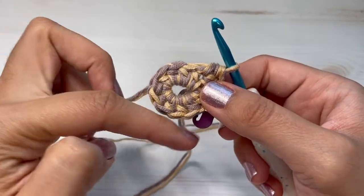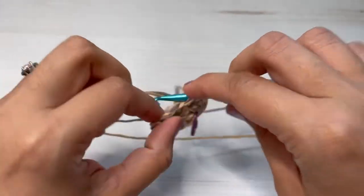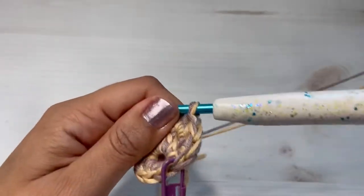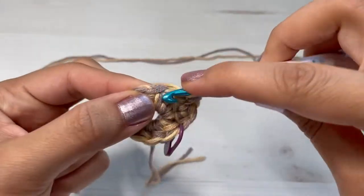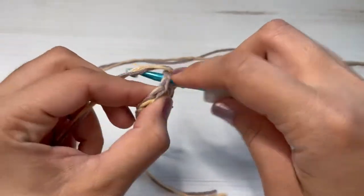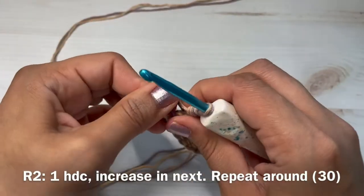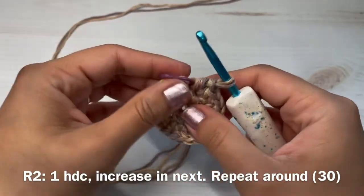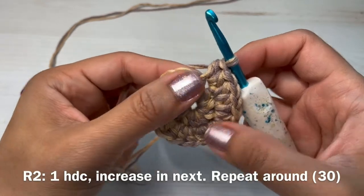Here I have my first increase — two half double crochets in that same stitch — and now I'm going to make my next increase in the next stitch. Make two half double crochets in each stitch all the way around. We finished round one, and now I'm going to start round two by taking off my stitch marker and making one half double crochet in that stitch.